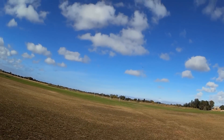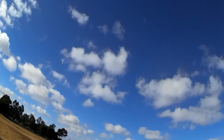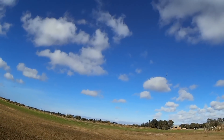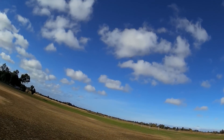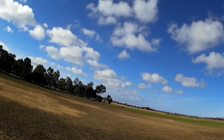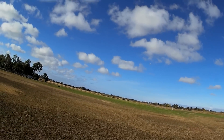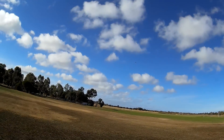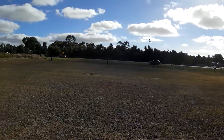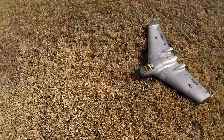Doesn't feel too bad. No problems with that. Make sure I'm in manual mode I suppose. So that's totally flyable - feels nice and light and floaty. Alright, let's go a little bit further back.